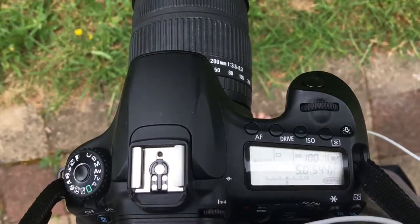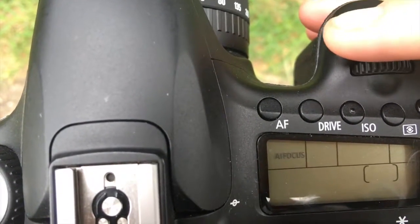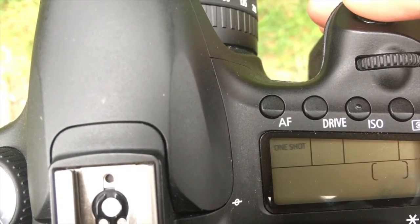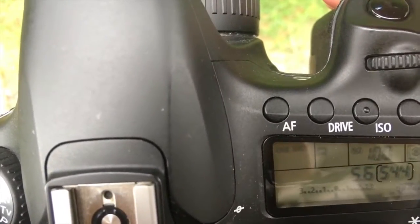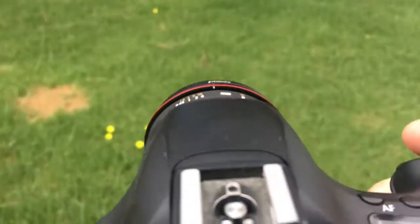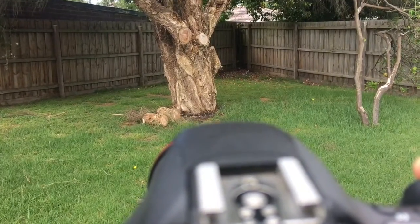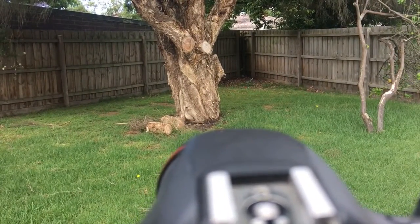In this video I want to explain the differences between One-Shot AI focus and AI Servo. To put it as easy as possible, One-Shot means the photo or the object you are taking is standing still or is not moving — for example, a tree. As you point your camera at a tree, you can hear the camera beep and it's locked on and focused. Because the tree doesn't move, you can just take a photo and the image will come out nice and clear.